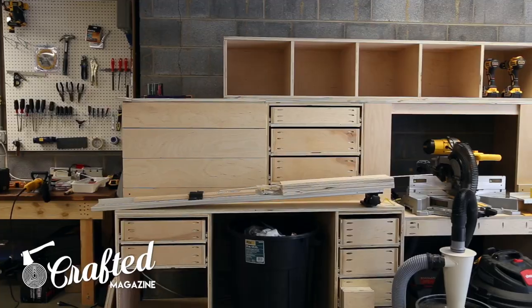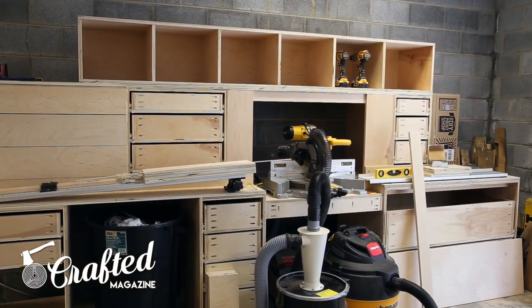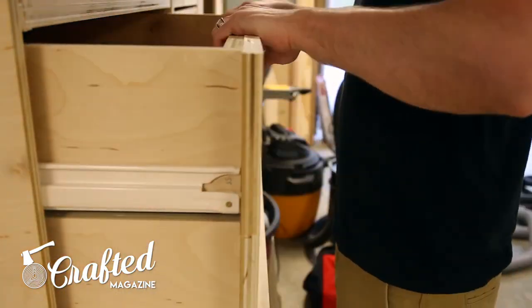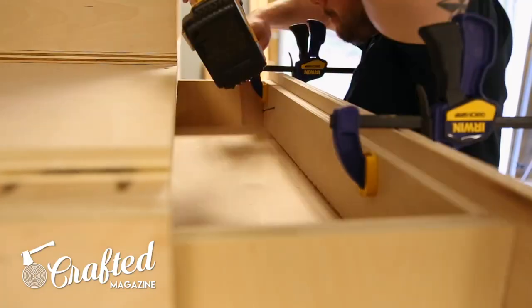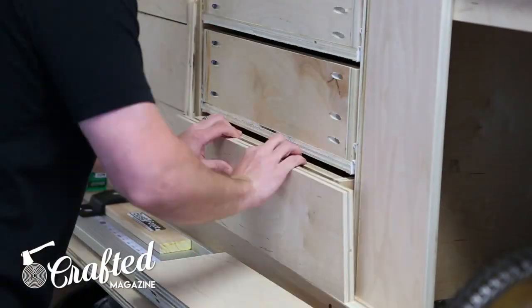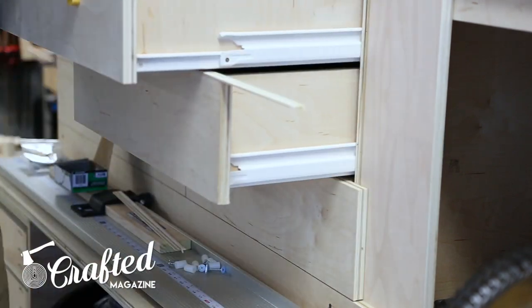After getting the cubby on top of the miter saw station, I secured it with a few inch-and-a-quarter screws through the bottom of the cubby. The next step was adding all the drawer fronts to the drawers. I used an eighth-inch spacer — just an off-cut of plywood — to space the drawers evenly, and they ended up looking really nice. I used a few inch-and-a-quarter screws from the inside of the drawers to attach the drawer fronts.